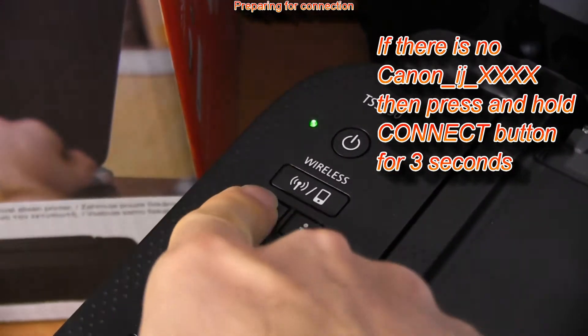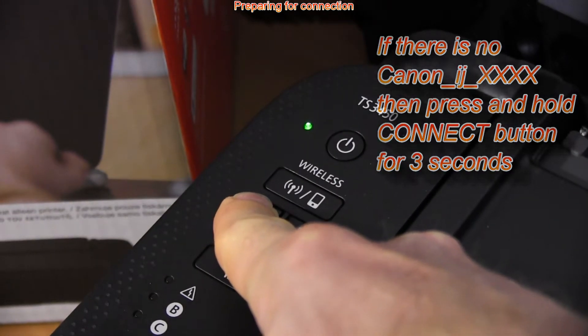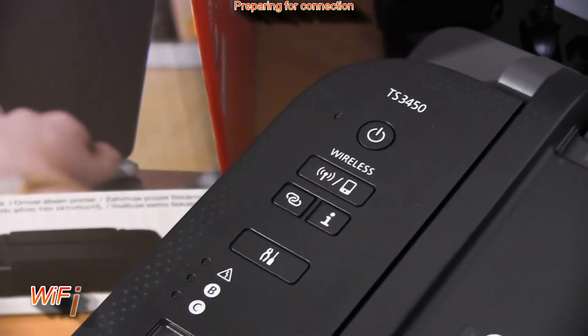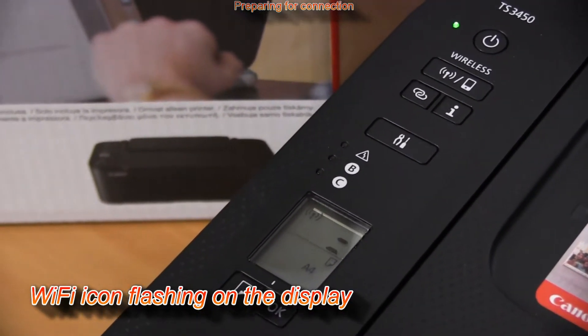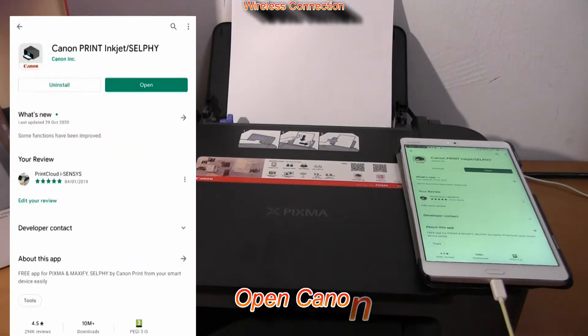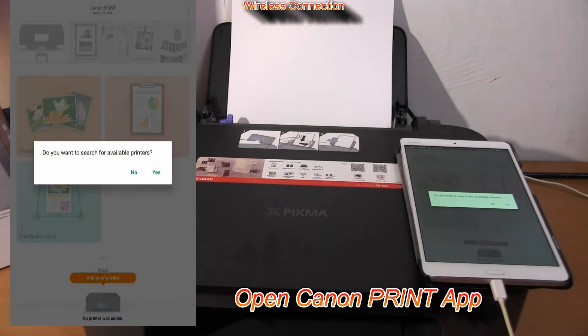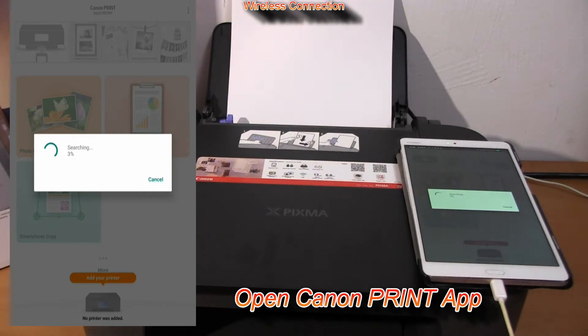Press and hold the connect button for three seconds and release. You will see the following on the display. Open the Canon Print Inkjet Selfie app and your printer should be automatically found in about a minute in your local network.